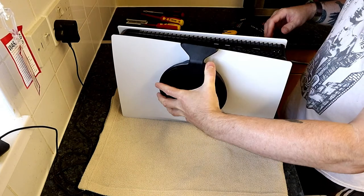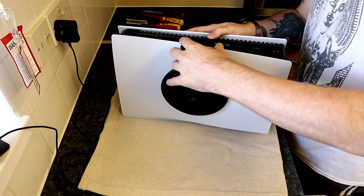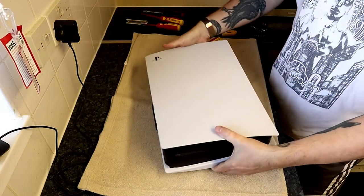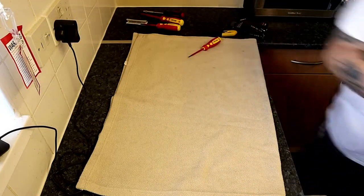I actually mount my PS5 horizontally, so I use the bracket they supply. Just putting that back in place, and now we can just go and test it out.